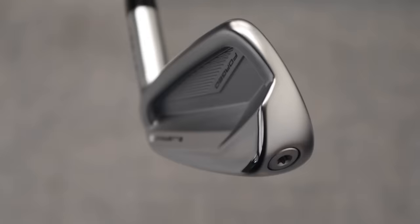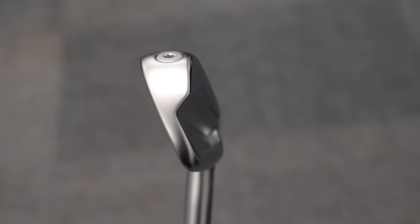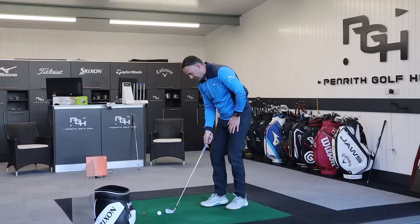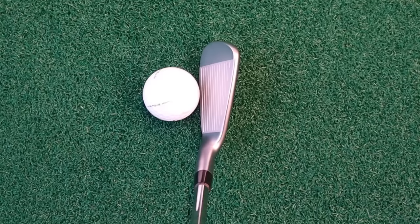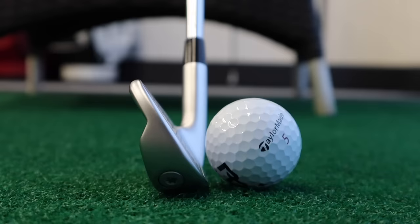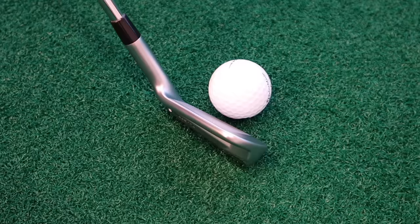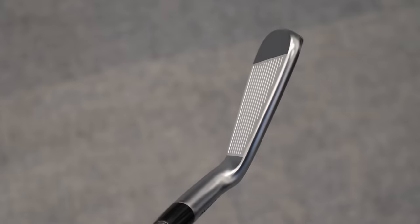Looking at the back of this, you can see that cavity. We've got a polished bottom line there on the sole, 'Forged' printed into the back of the cavity, and 'Blueprint S' just towards the heel. Some very Ping-like characteristics — the tungsten toe screw and also that little nick in the back of the hosel, which helps to adjust lie angle in customization. Playing position is really nice. You can tell it's a Ping shape — a bigger toe section, medium to thin top line, minimal offset, white bottom groove as we always see with Ping irons.